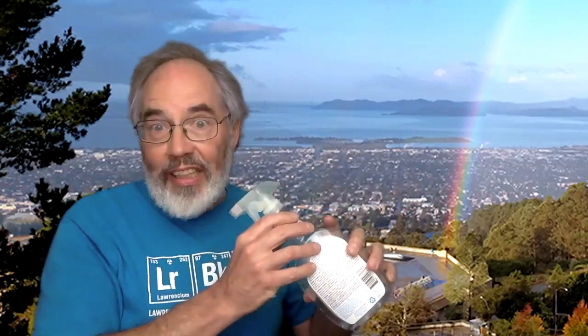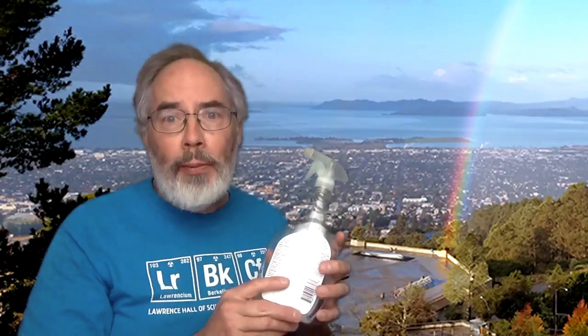This is just a spray bottle. You can buy spray bottles at the hardware store. This one had some fabric treatment in it and I poured out what was left — I saved it in a jar so I can put it back later. If you're not an adult you should probably work with an adult in your household if you're going to find a spray bottle like this one.